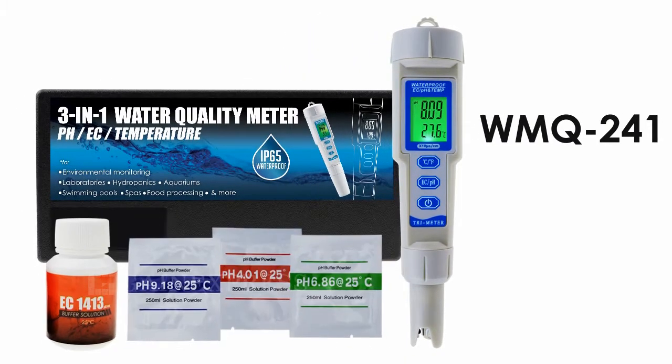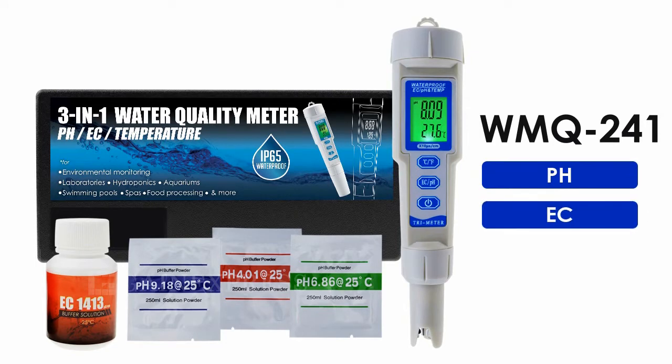WQM 241 is a 3-in-1 water quality testing tool. It can measure pH, EC, and temperature in one unit.